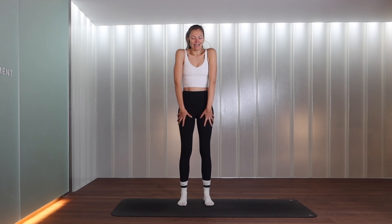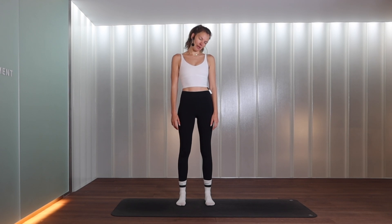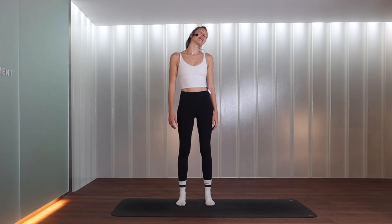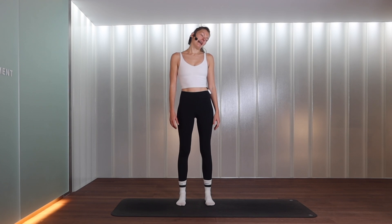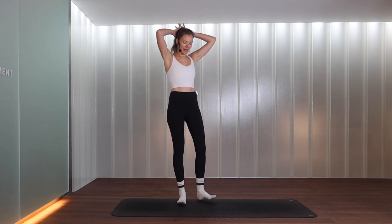Release the hands by your sides, tuck the chin in towards the chest, rolling one ear towards one shoulder and then taking it all the way to the opposite side — just mobilizing the neck, warming everything up. Let's go for two more, and last one, then bring yourself back to center.